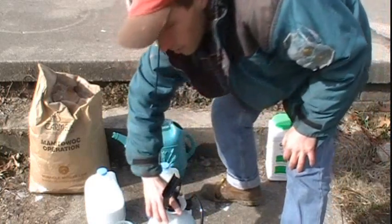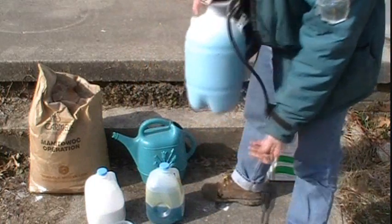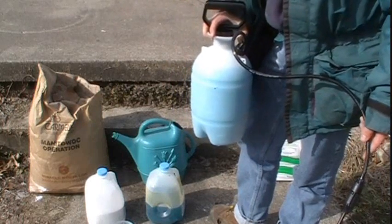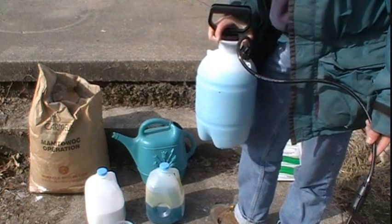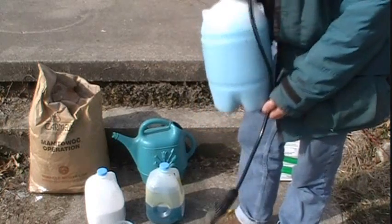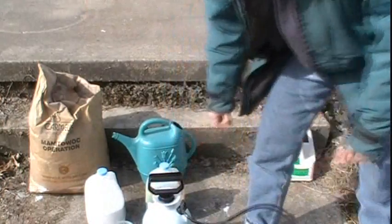So there you go — nice Bordeaux mixture. It's a good fungicide. Be sure to apply it before the fungal infection hits, since most fungicides are preventative. Nice organic fungicide, very easy to make. Thank you.